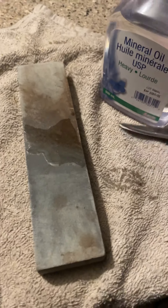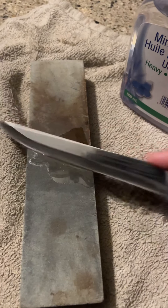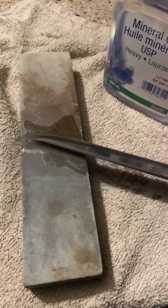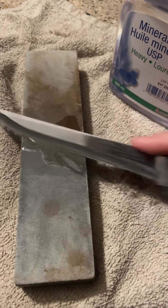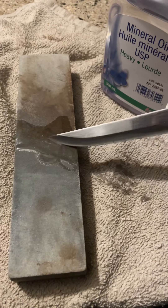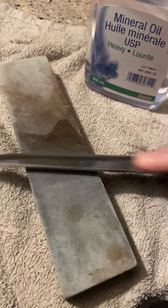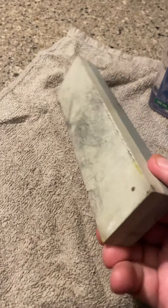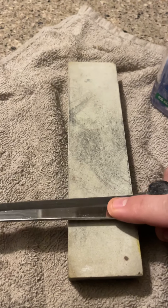But this stone does a really good job. There are two different sides on this stone, actually — there's a smooth and then there's a coarse. So I start off on the coarse. It's almost there. I work my way to the smooth side. It's almost there. Flip it over. Now on the smooth side, I don't put anything at all.